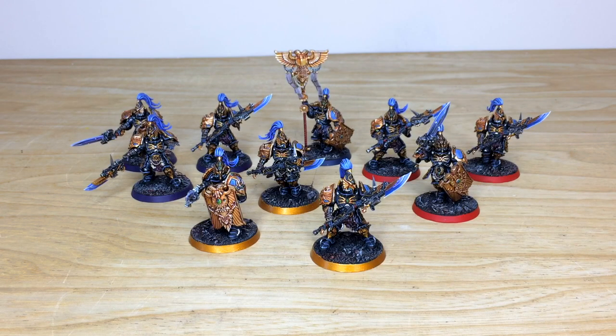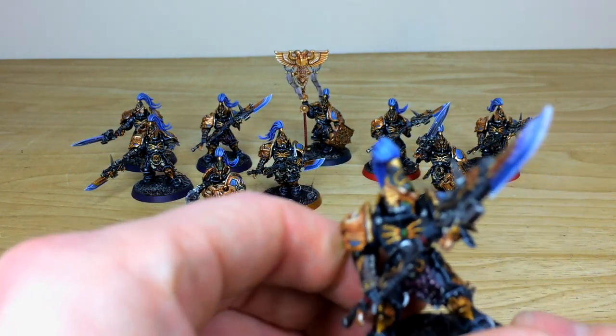First up, let's have a look at all of the Custodian Guard from this custom force. Really cool color scheme — starting off with black as the primary color, with gold accents and a lovely purple accent color on top of that as well. Our client has requested different color basing rims for the units just to break things up and make them visible on the tabletop. It's a really nice touch — very easy to distinguish the squads once they're all on the table together.